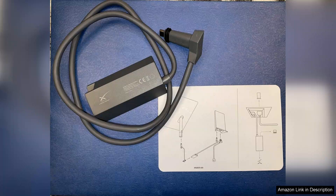Installation was straightforward thanks to clear instructions included in the packaging. The adapter seamlessly connected to my Satellite Dish, enhancing my internet experience within minutes. With its sleek design, it fits perfectly with the aesthetics of my home tech setup.